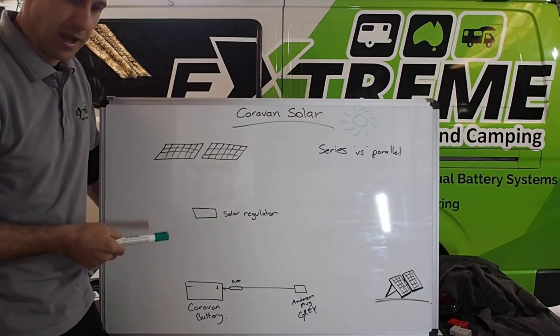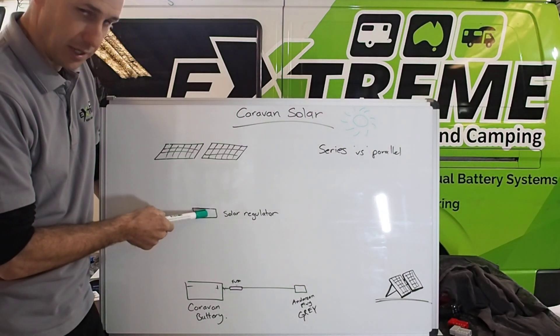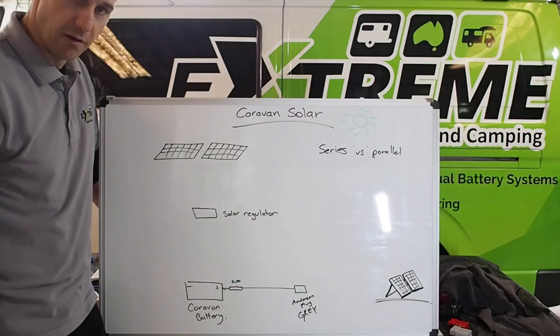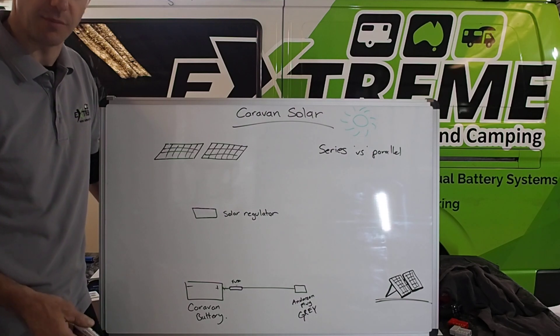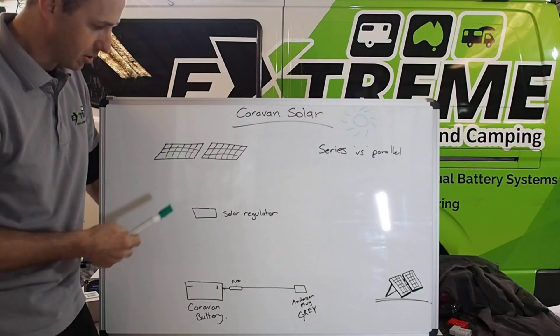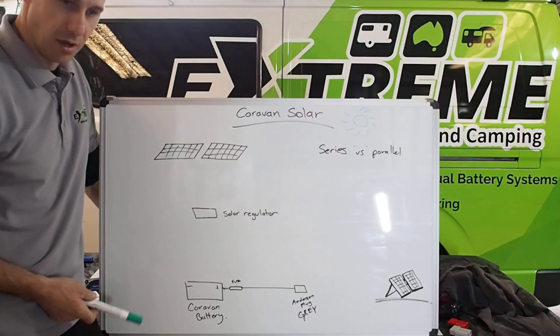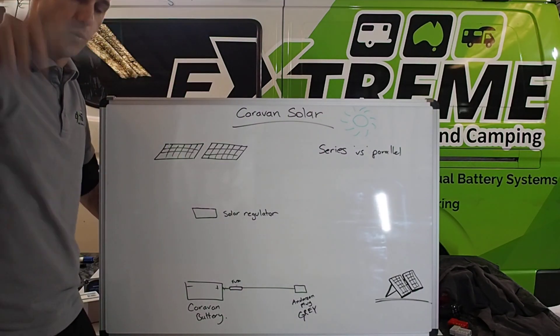The objective is to get as much power out of the panels into the battery as you can. We'll speak about positioning of panels after. This regulator needs to be as close as practically possible to the caravan battery. If it's not, the gauge of the cable between them needs to be as thick as practically possible — that's where the problem lies. A lot of these all-in-one displays and controllers are great little units, but they're installed four or five metres away from the battery, through cladding, through the van, up on the wall so you can see it.